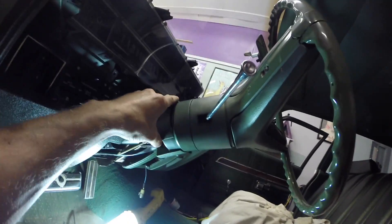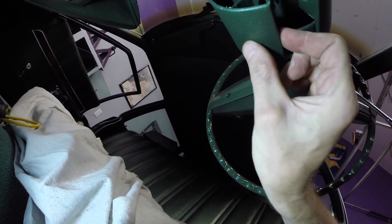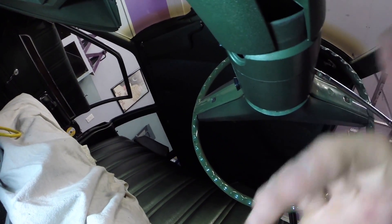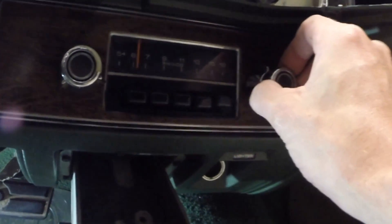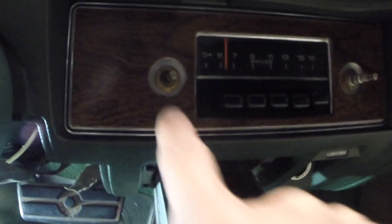To get the dash out I've got to take this shroud off. There are two points — one there and one there — and they press into this piece right here. Once you get one out you can get the other one off, so carefully pry that apart. Now I'm going to take the original Filco radio off. Remove those, which allows this plate to come off, and then I can remove those to loosen up the radio.